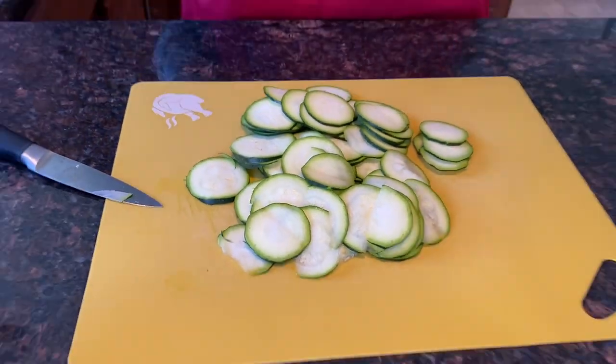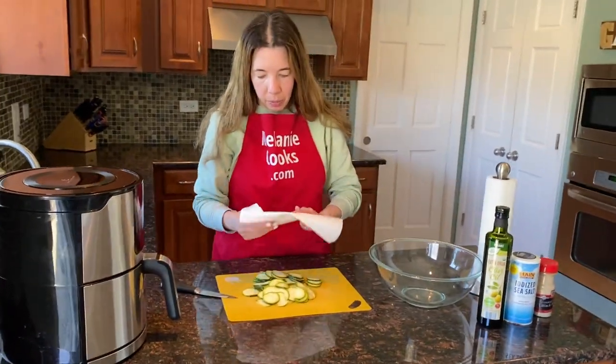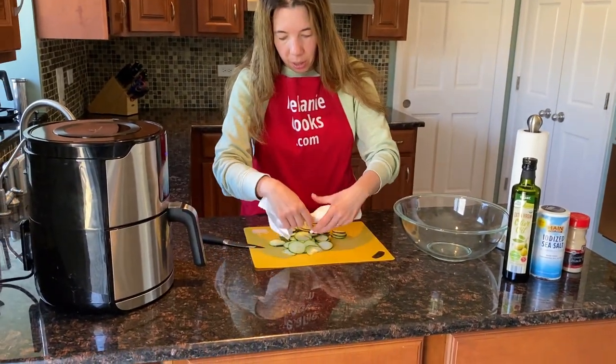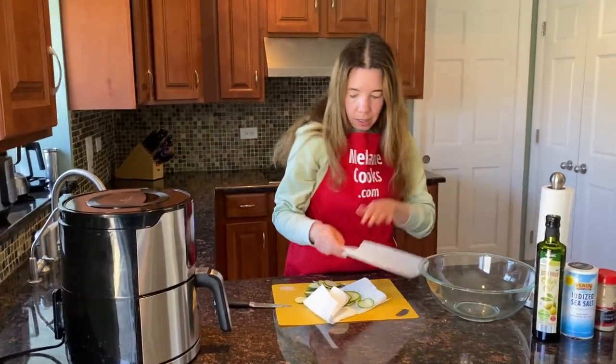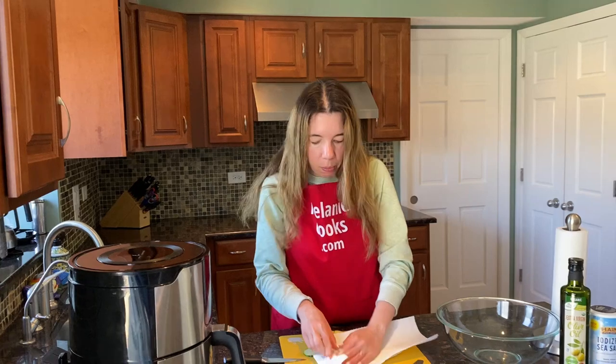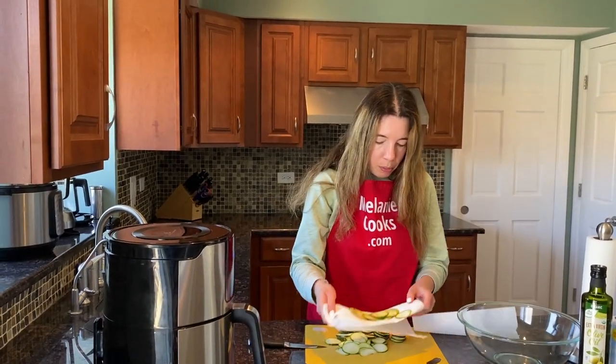Once I slice the zucchini, I'm going to pat dry them with a paper towel. They just have a lot of moisture, so just take a paper towel and press to draw out some of the moisture. And now I'm moving to the bowl.